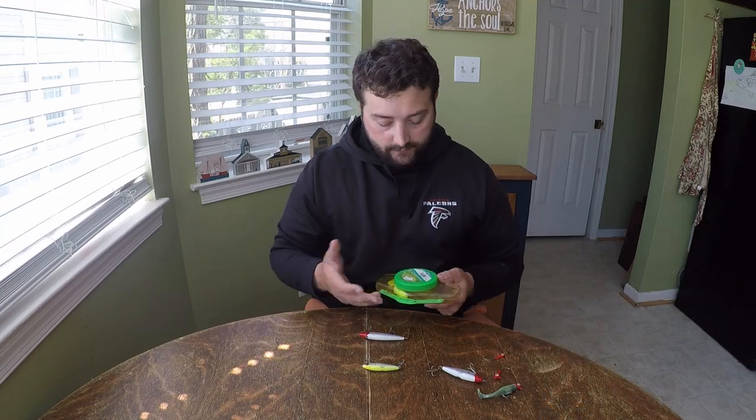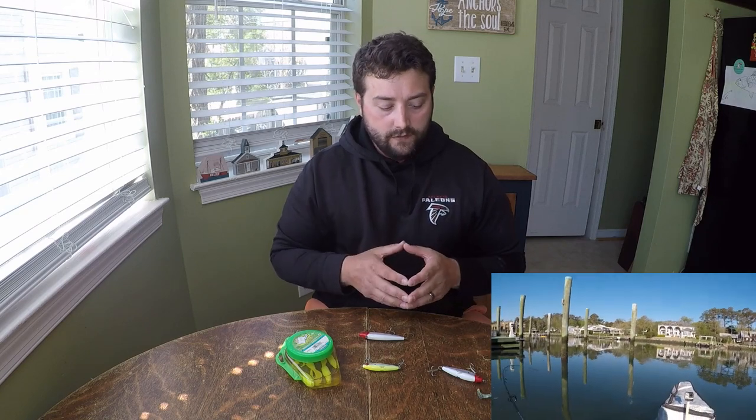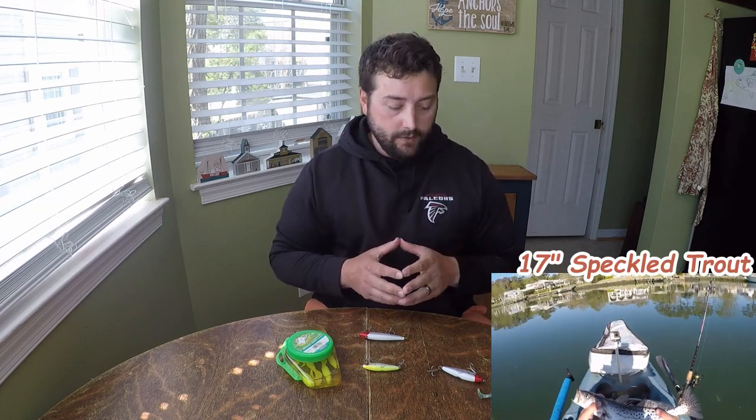How about the Gulps? The swimming mullets — they're scented. They're not nearly as durable as Z-Man, but the reason I even brought them out is they serve the same purpose as far as that curly tail. That tail will give you the same action, or quality kind of action, that you get out of a paddle tail, so you can power fish it with a straight retrieve rather than having to finesse it. You can still catch fish and locate schools that way.